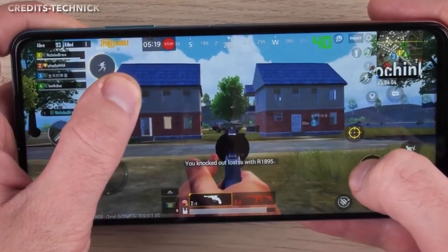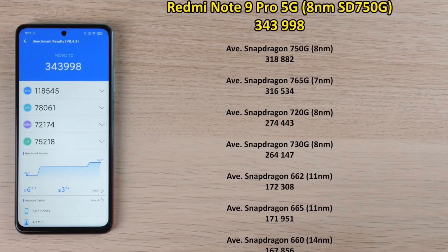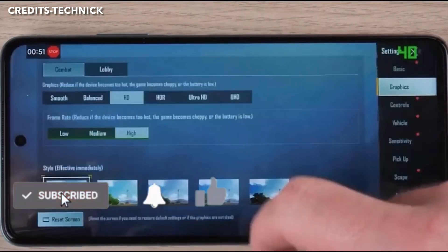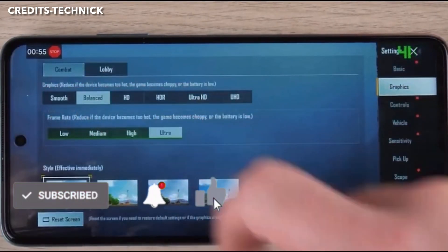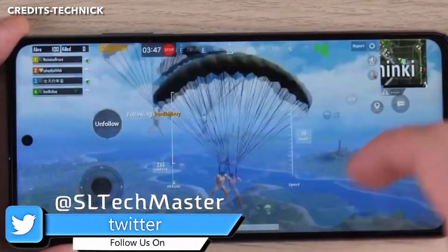Let's talk about the performance. The phone features an 8nm 5G chipset — the Snapdragon 750G — which delivers solid mid-range performance, handling tasks and games well at max settings.